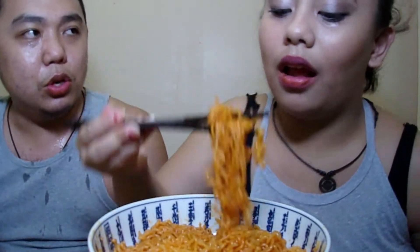Next time we'll try two times spicy, or maybe cheese ramen — whatever comes first. Whatever our next trip will be, just watch out for what we'll be posting in the coming days.